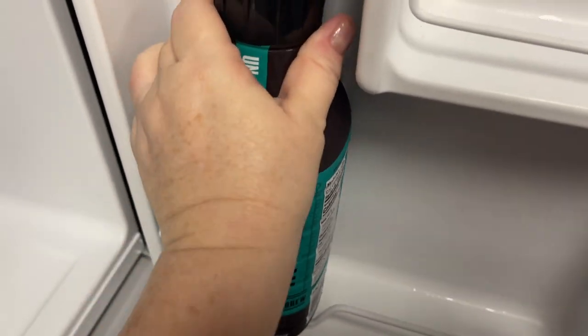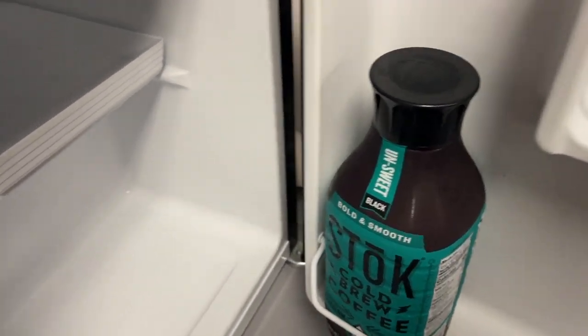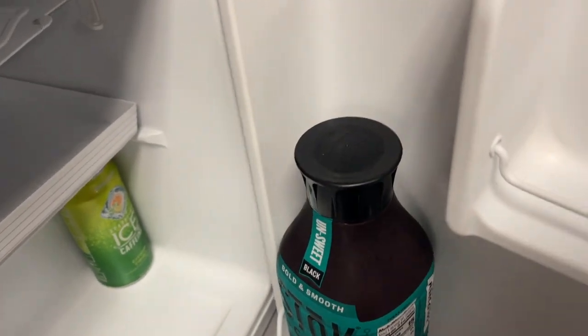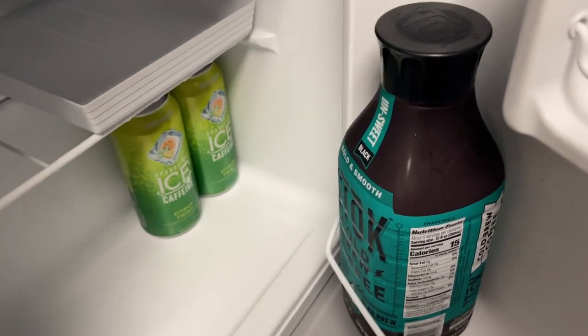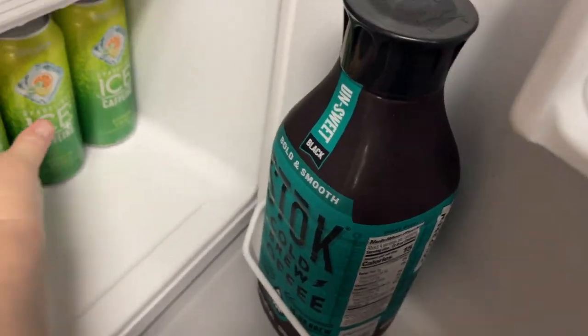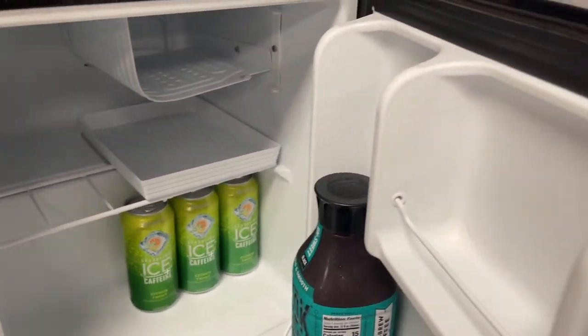Doing the most important things first — I need two hands but you get it. Putting in the coffee, putting in the cold beverages. Yes, as a matter of fact they do all have to face the same way. If they don't face the same way in your fridge, are you an animal? Anyway, I'm ready to begin my day.